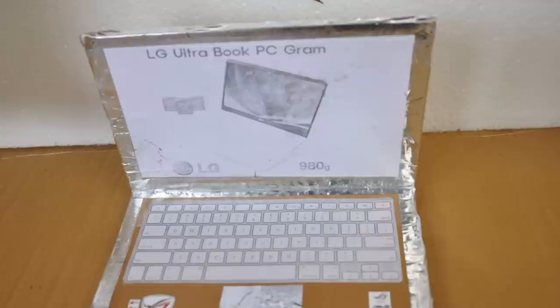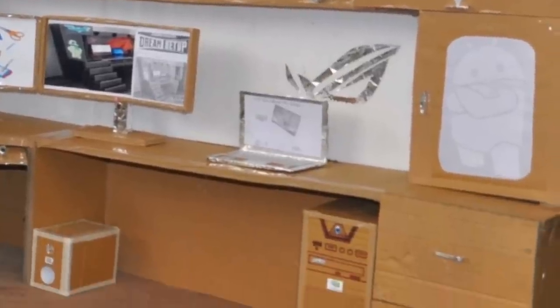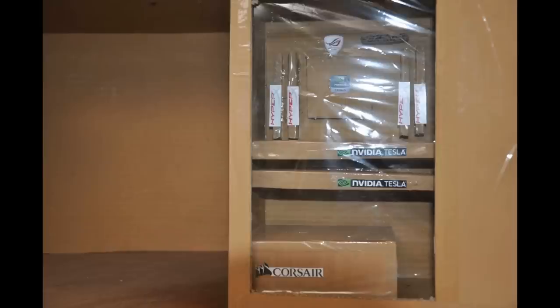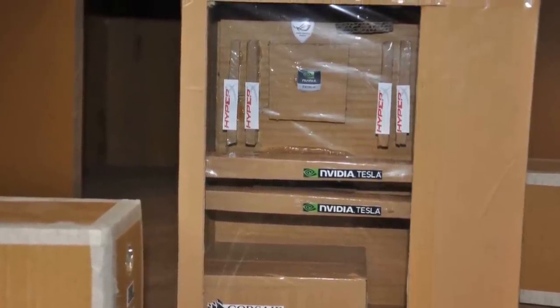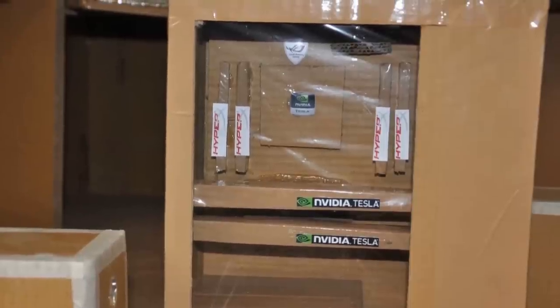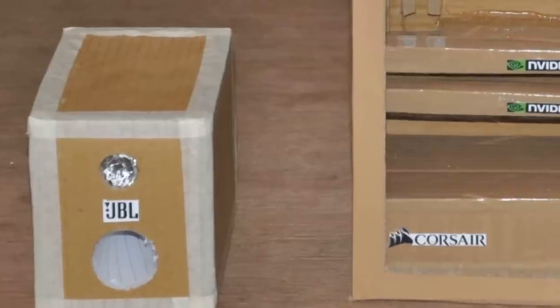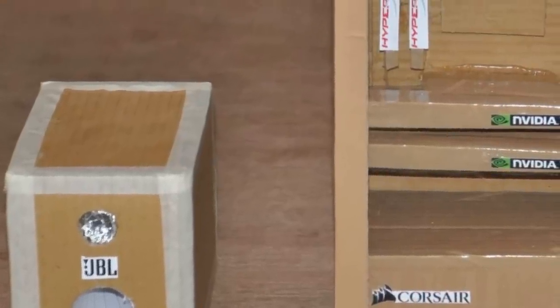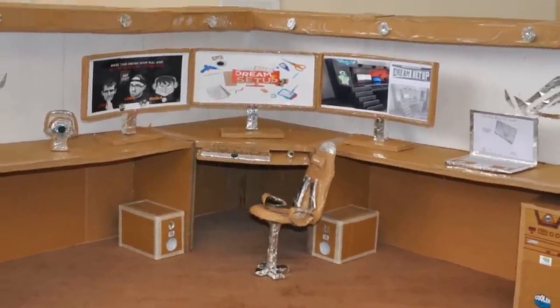At the right side we have the LG Gram ultra notebook — the lightest notebook made by LG — with an ergonomic design. Under the desk we have a Cooler Master case, and inside we have a Corsair 1200-watt PSU, ASUS Maximus 7 motherboard, 8GB Nvidia Tesla graphics card, 32GB HyperX RAM, and an Intel 4790K processor. At the left side we have two JBL subwoofers, and in front of the desk we have a DXRacer gaming chair.